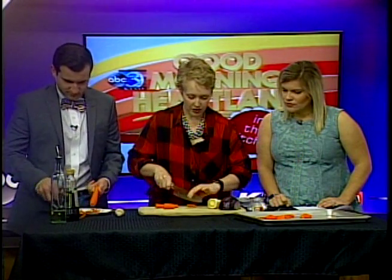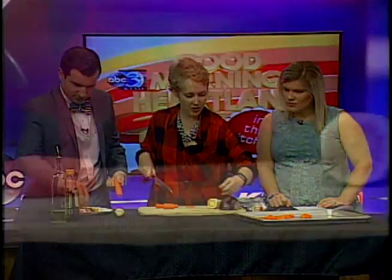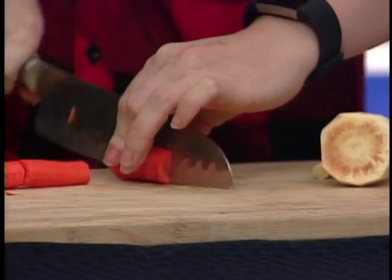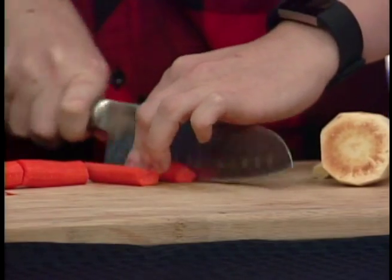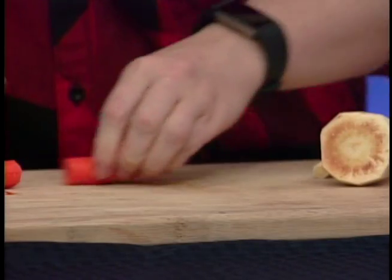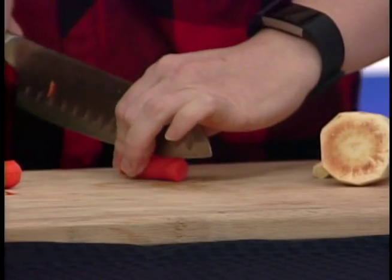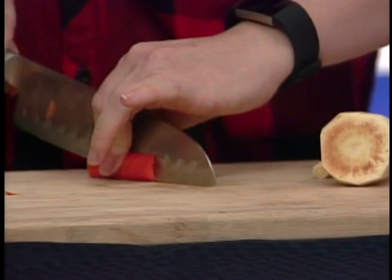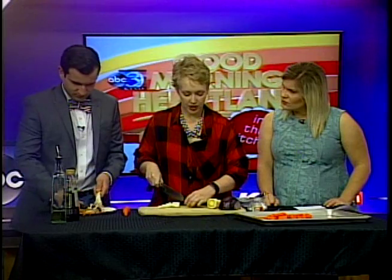People may not be too familiar with parsnips. They're very much in the same family as carrots — a root vegetable. When they cook up they have a wonderful, sweet flavor, just like how a carrot when it roasts brings out the natural sugars. That's why I really like roasting them.